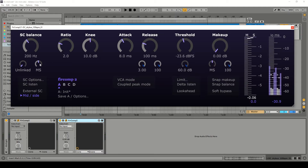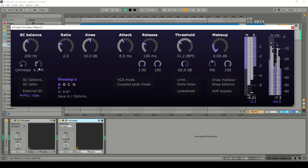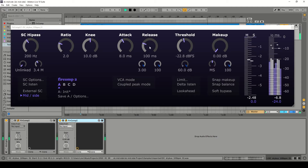So I'm over-compressing a bit there, so I can see the balance — maybe I'm compressing the mid a bit too much here. There we have it: compressing the mid and the side fairly gently to make the track feel a bit more coherent. The compressor moves with the music in a nice way.